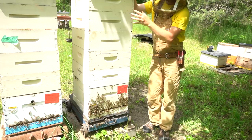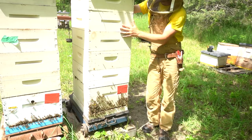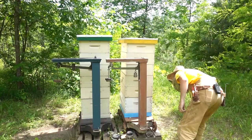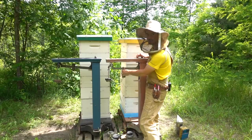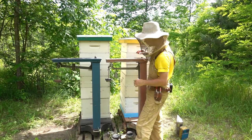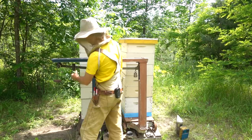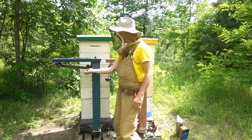Five supers total, two brand new. These always look impressive stacked up real high, but just keep in mind about half of this honey super space is unused yet. Hopefully they fill it up quick. Here's the back of our scales - they've probably come up about 25 pounds with those two empty supers. Our yellow hive now is 193, and our green hive now is 189. So those empty supers might have been a bit heavier.